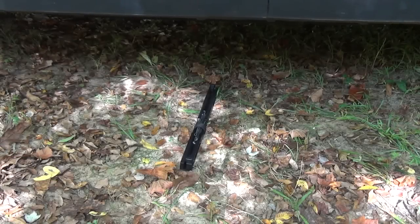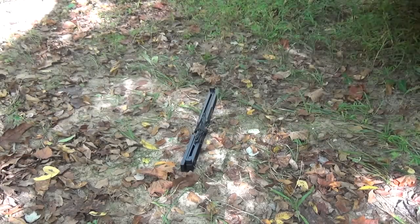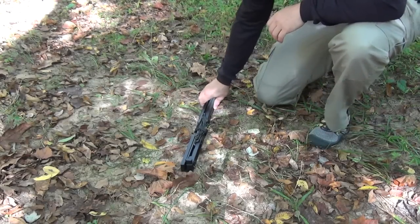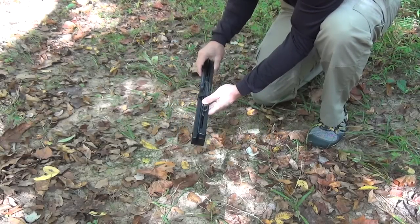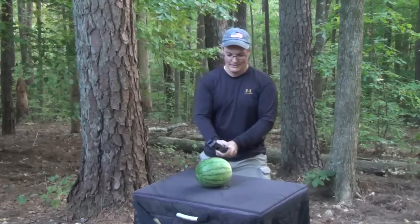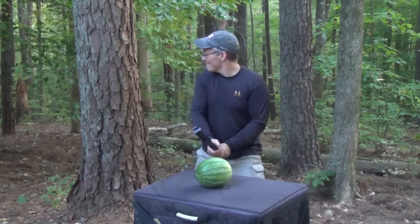As tough as this bow is when deployed, it's even tougher when folded. Those limbs are fully protected by that 6061 aluminum riser. Whether it's bouncing around the back of a vehicle or bouncing down a hill after you've tripped, this bow is clearly built to take it. I don't know of any other bow on the market that can so easily handle that kind of abuse. In fact, this riser is so tough it could even be used as a weapon by itself.